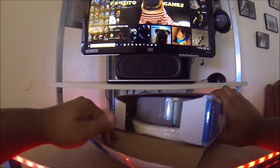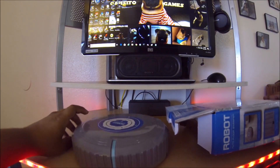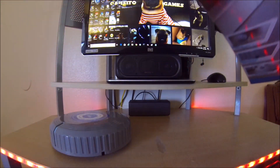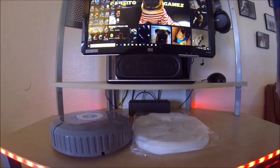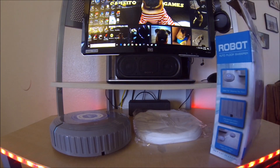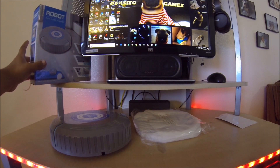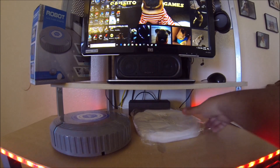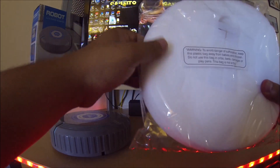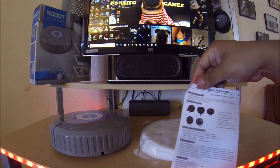Let's get started. This is what comes in the box: the sweeper itself, I believe 20 pads come in here, and a manual — and that's about it. So here's what comes in the box: 20 cleaning pads, instruction manual, and the vacuum itself.